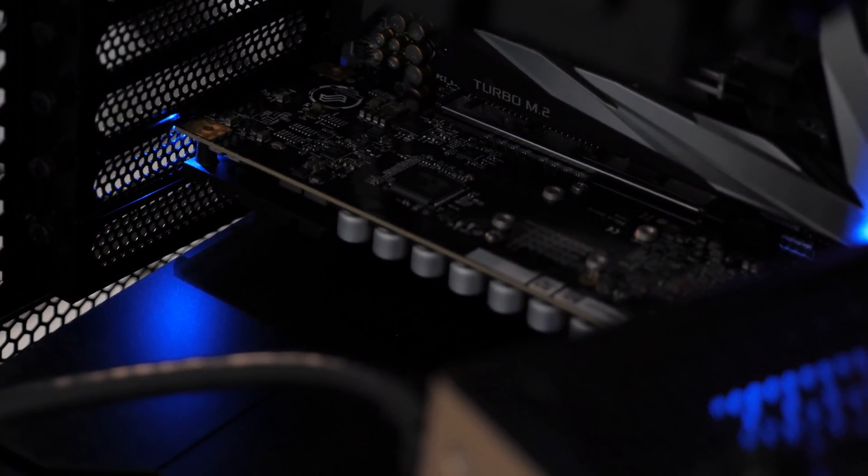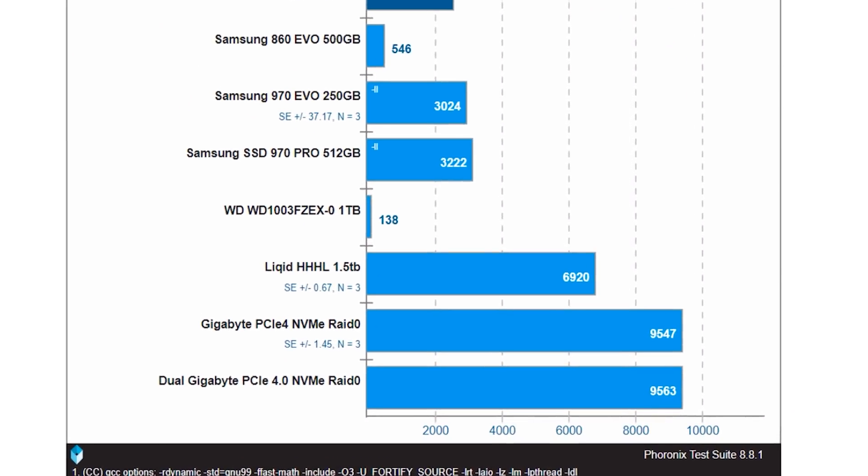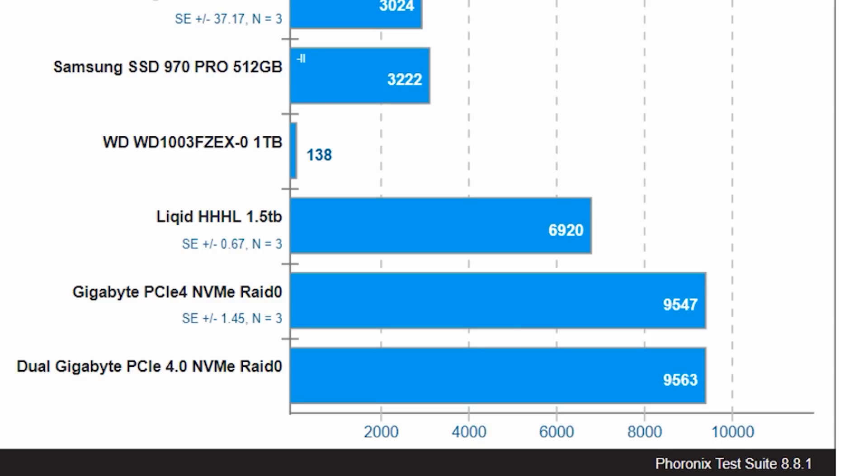9 gigabytes per second is utterly insane — I don't like waiting on the computer. I even put this up against our Liquid HHHL, which is a 1.5 terabyte PCI Express x8, super high performance enterprise-grade flash device. To be sure, that Liquid HHHL is a little bit more enterprise and less ghetto than just AM4 RAID 0 PCIe 4 — but PCI Express 4 is no joke. One NVMe is directly connected to the CPU; the other goes through the chipset. I also tried another configuration with both NVMes on a PCIe 4.0 x8 breakout card, running the GPU at x8 and both NVMes at x4/x4. It's slightly faster with one directly to the CPU versus one through the chipset.